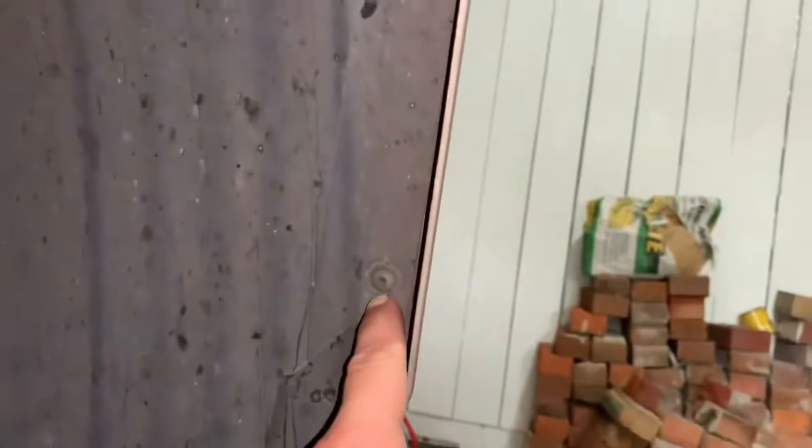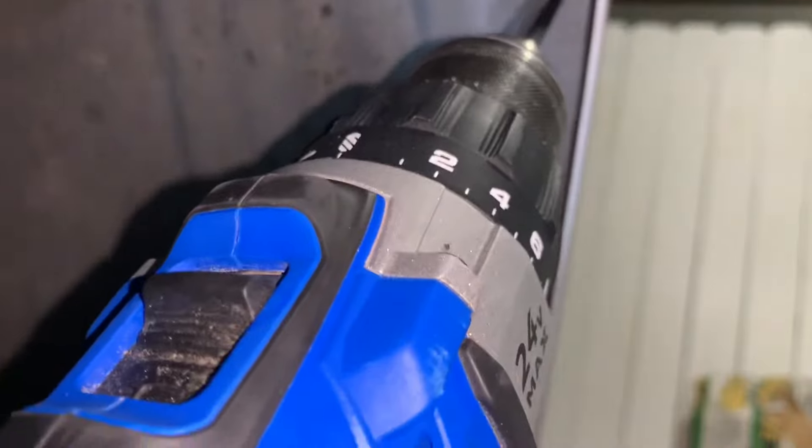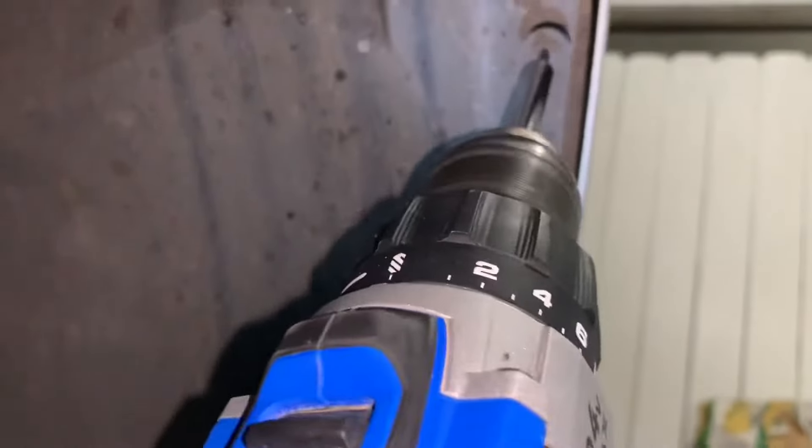Now that the tire's out of the way, we have all this room to work. We can now remove this panel, but the first thing we have to do is take these two screws out. That is a T20 star bit, which we already have ready in our drill. We're going to back those out so we can get to the headlight. Remember, I like to keep a little cup or bowl or something to put your screws in so you don't lose them.